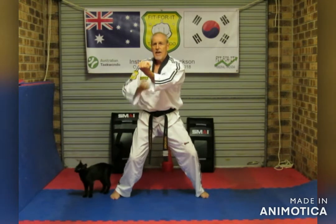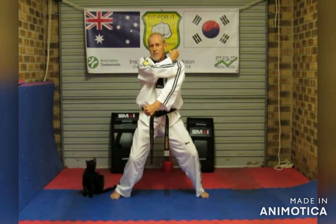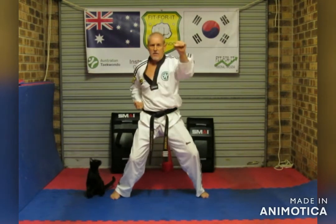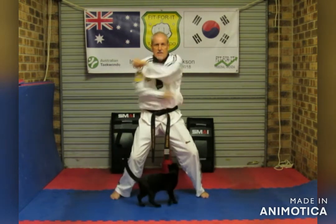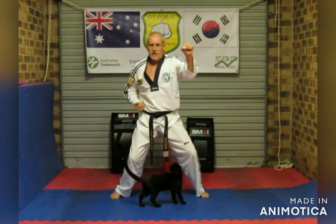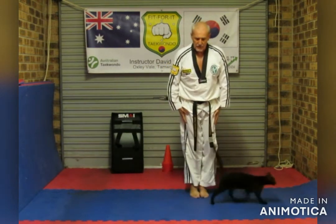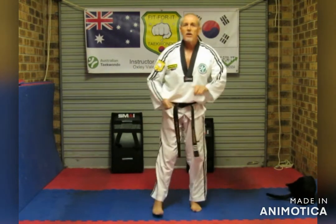Outer block — hand comes up like starting for the lower block. Let's go — one, two, three, four, five, six, seven, eight, nine, ten. And shot. So that's the four basic blocks: lower block, upper block, inner block, outer block.